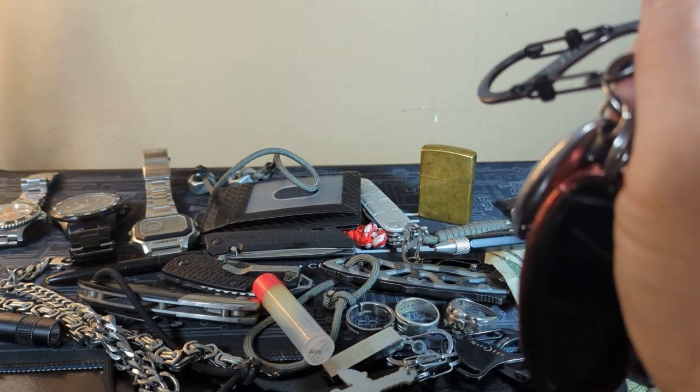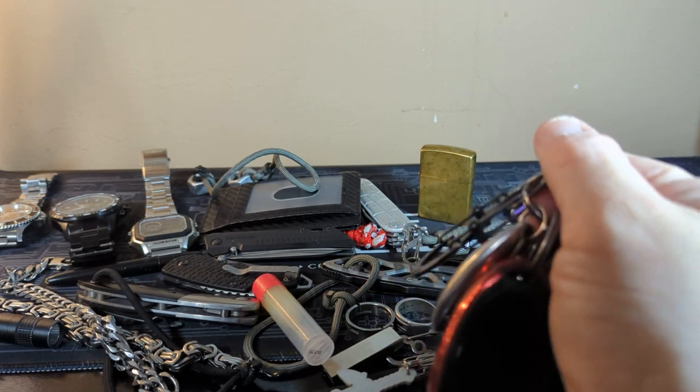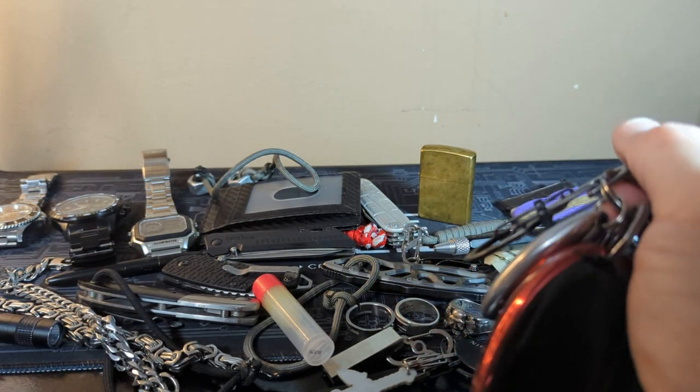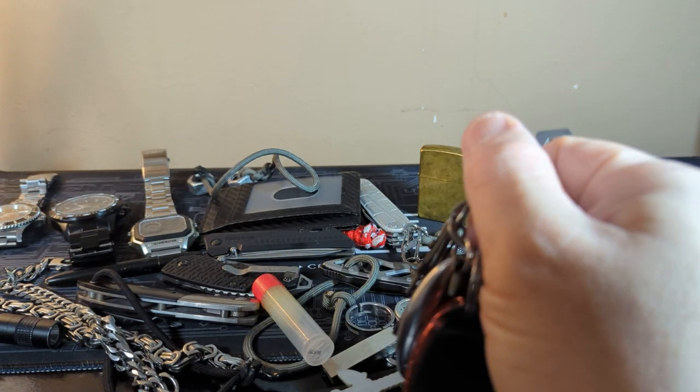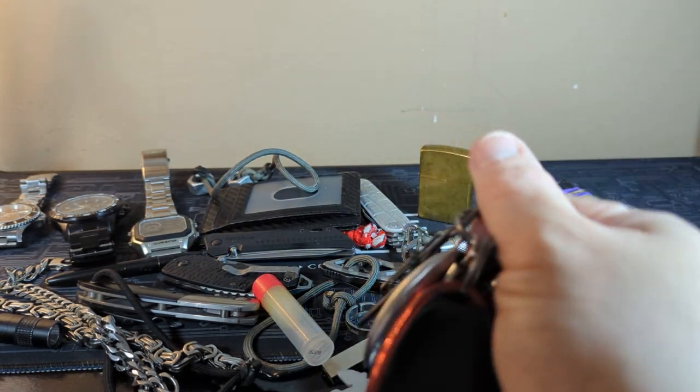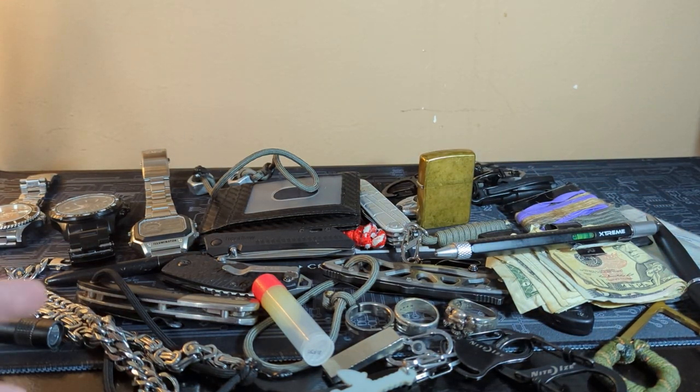So there you have it people — the pocket dump. I know everybody loves the pocket dumps, so I try to do them as the weather changes. Once we get into the colder winter I'll do another one, and next time I'll show you where I keep everything. Thank you guys so much for watching, I really appreciate it. Have a great day. Bye.